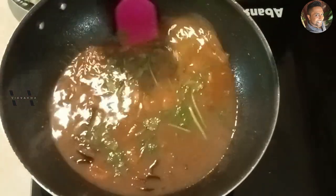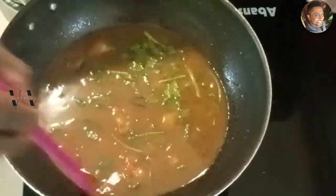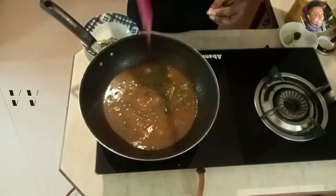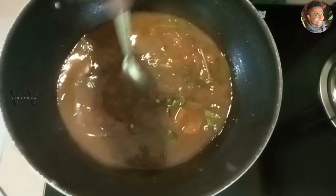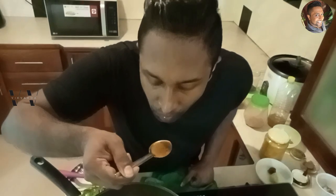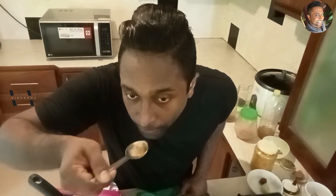A simple tasty rasam is done! Let's taste it now. Please do try this out for Onam 2023 and let me know how you liked it in the comment section below.